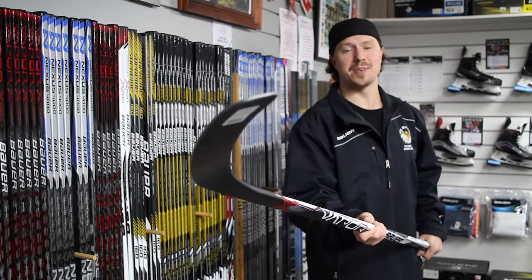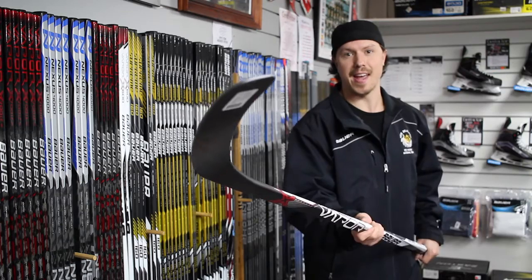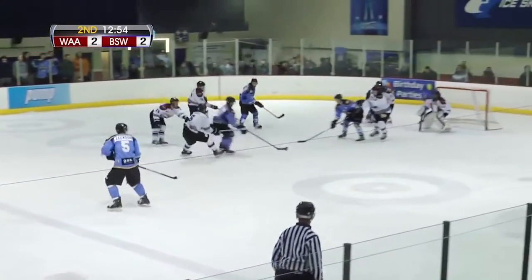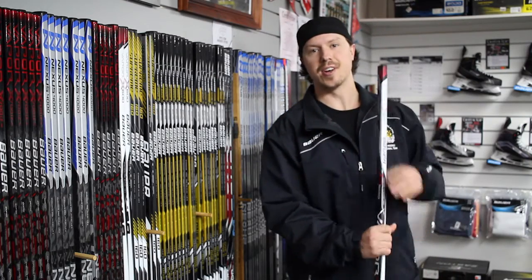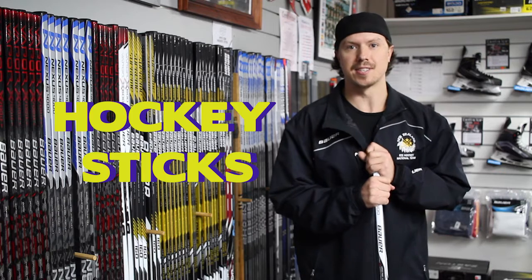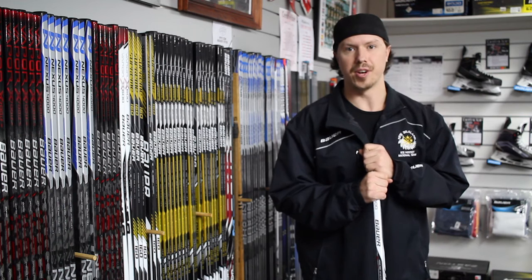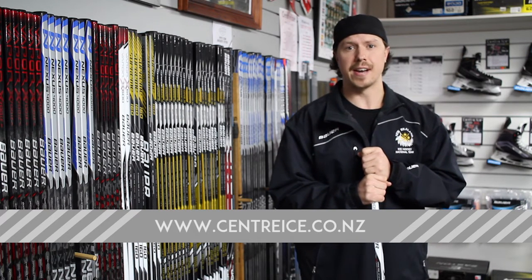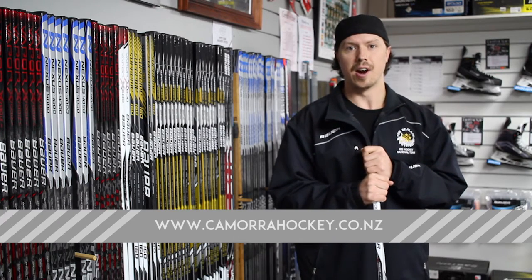Welcome back to another edition of Dagg's Dangles. I'm your host Justin Dagg, aka The Dangler. We're here at Center Ice today talking about all things you need to know regarding hockey sticks — a few tips and pointers to help you make the right choice. Make sure you're checking out centerice.co.nz and kimorahockey.co.nz for links to our Dagg's Dangles episodes.